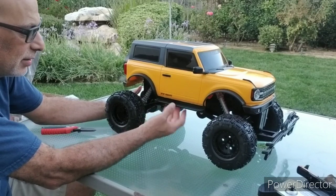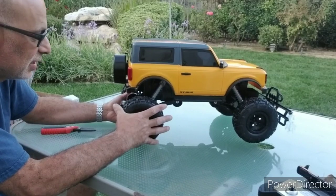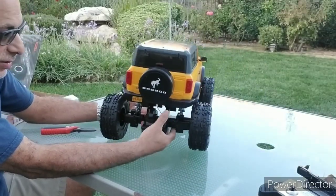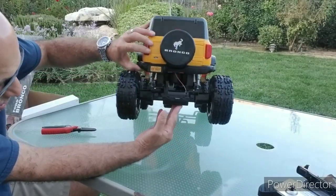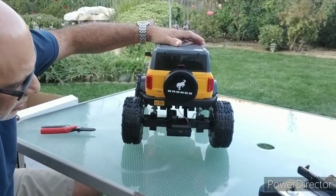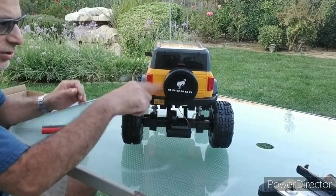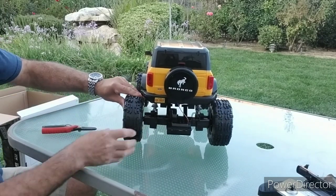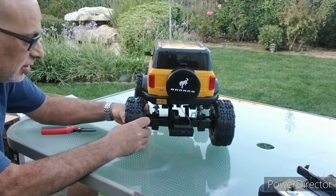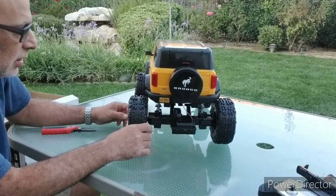Nice-looking body, though — that's exactly why I bought it. I wish there was a hobby-grade RC company that was making these, but there isn't, unfortunately. It does have working headlights and taillights, so that's what this wire is for. The wheels are very, very hard — definitely not a rock crawler at all in this setup. And like I said, it's two-wheel drive.